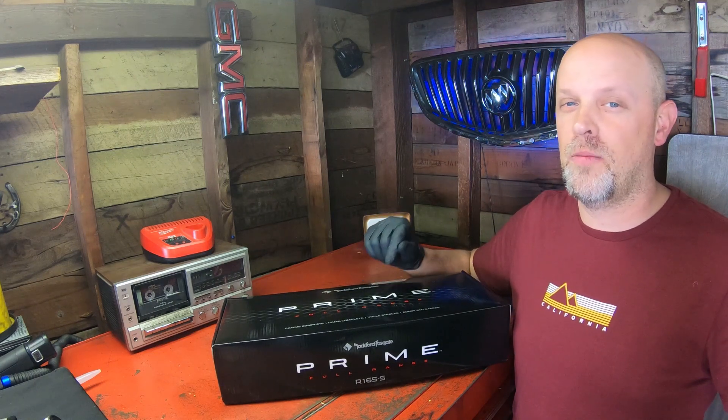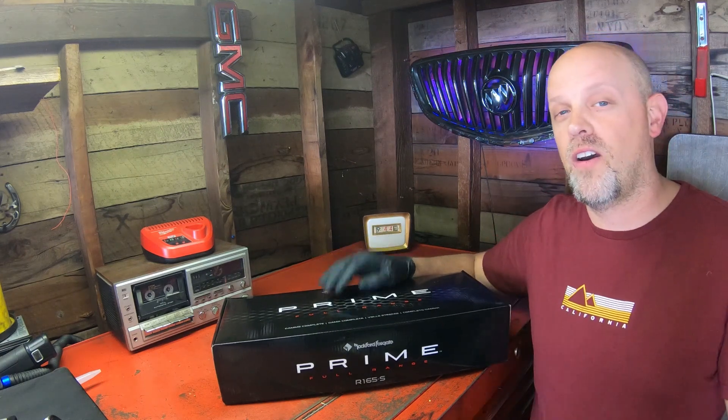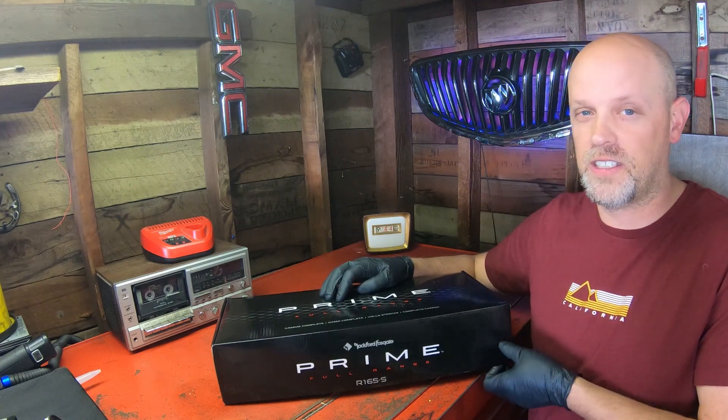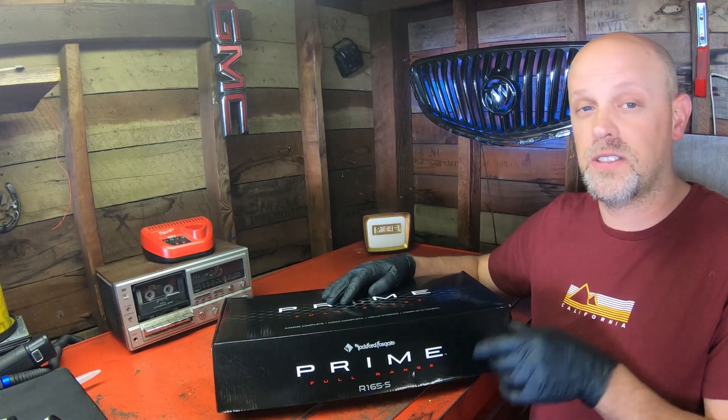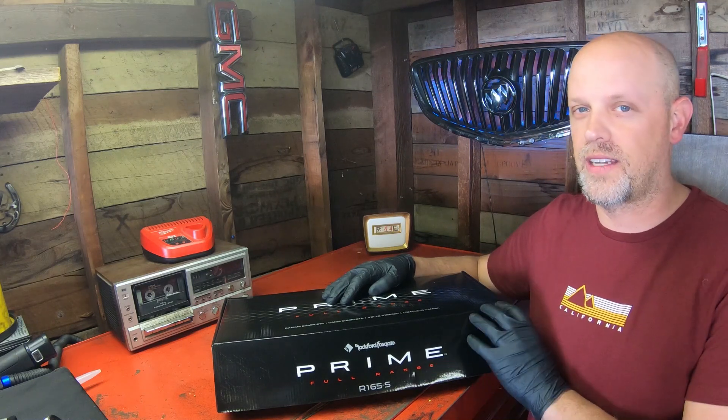What's up guys, here I have some new Rockford Fosgate speakers we're gonna be trying out in the e46. The speakers that are in there are blown — they sound horrible, they're rattling around and stuff. So no matter what I put in it's probably gonna be better than what's in there, but I'm gonna give you my honest opinion about these Rockford Fosgates. These are component speakers, pretty nice. I'm gonna be putting these in the doors and then also in the deck lid.